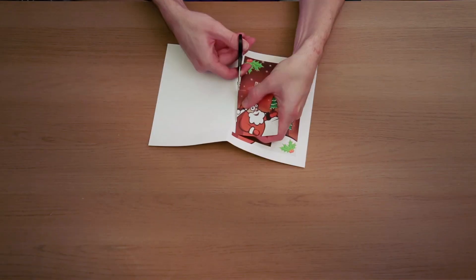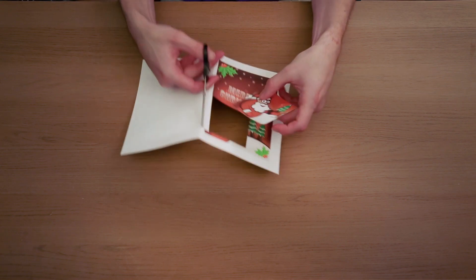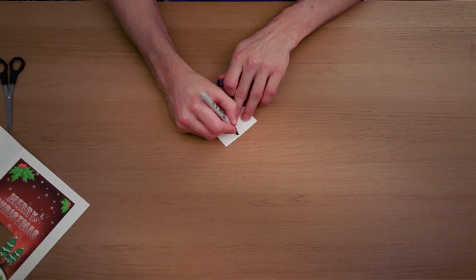Allow me to show you how to reuse last year's Christmas cards, which you're never going to need ever again, by turning them into cute little labels that you can put on gifts that you give to your friends and family.